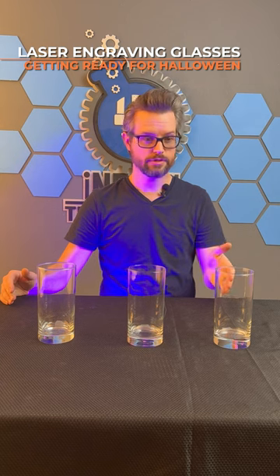We're excited for Halloween. We have these three glasses here that we're going to engrave in the laser using the rotary, but first we need to make them look more Halloween, so time for some wizardry.